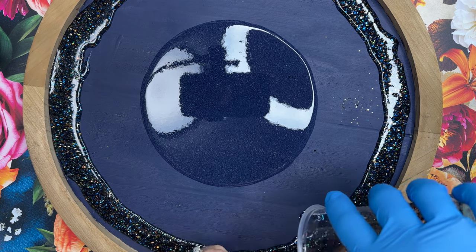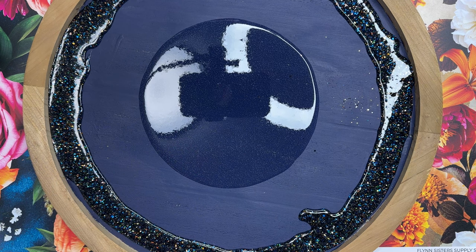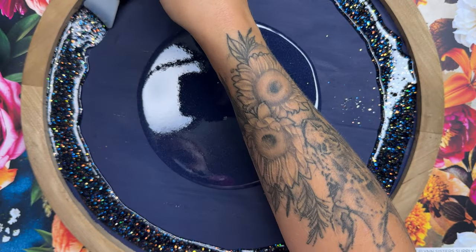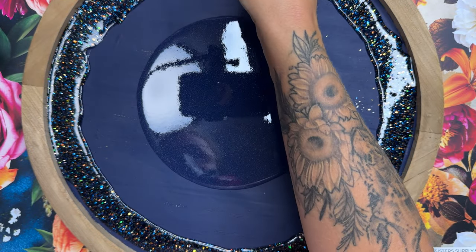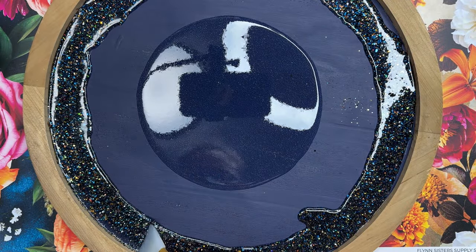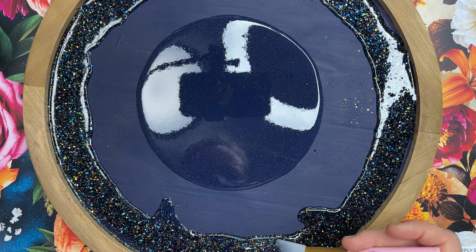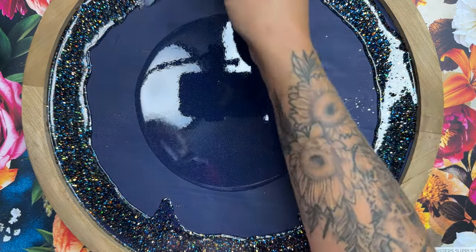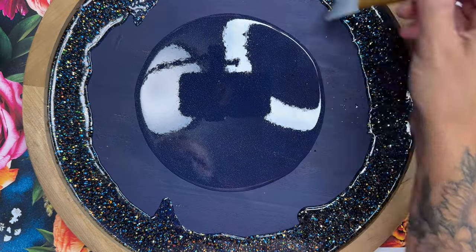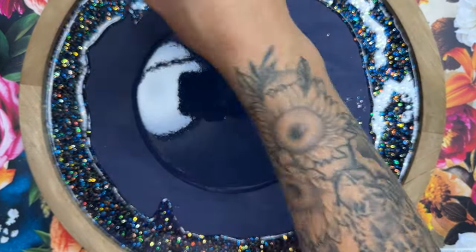I'm putting the glitter epoxy around the edges where it's going to be visible, and then underneath the vinyl area is just going to be clear epoxy. Anytime I'm placing vinyl on a board, unless it is incredibly smooth, I like to put a layer of epoxy down before I add on my vinyl. That gives it even better adhesion, giving it a smooth surface to adhere to, and it also makes it really level and even — because wood can sometimes have imperfections that will show under your vinyl.